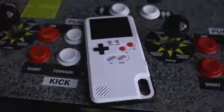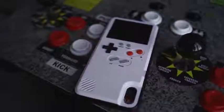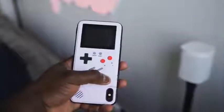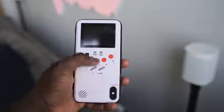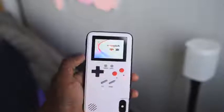The next accessory centers around your iPhone — whether it's the iPhone X, 10X Max, or any iPhone you have. You've got great games, but maybe you don't want to spend money on them. This is a Game Boy-style case that not only looks like a Game Boy but also works like a gaming device. You hit the On button and can select from various built-in games.